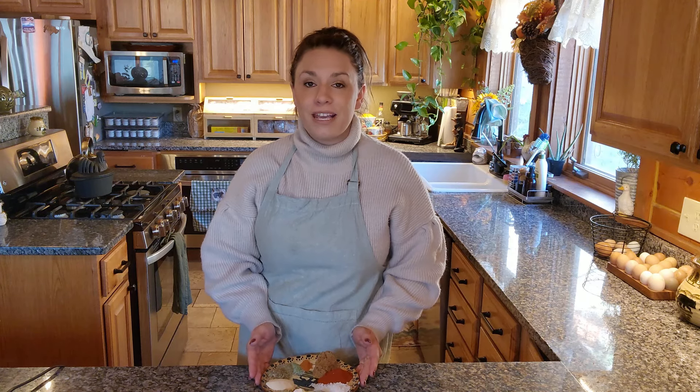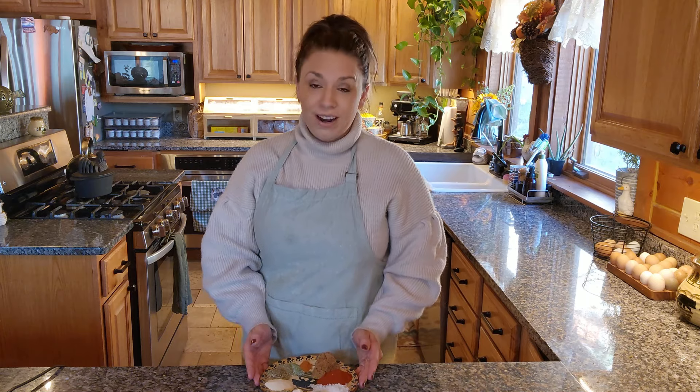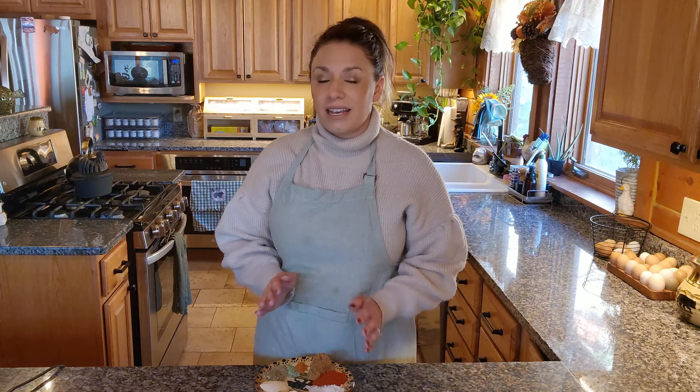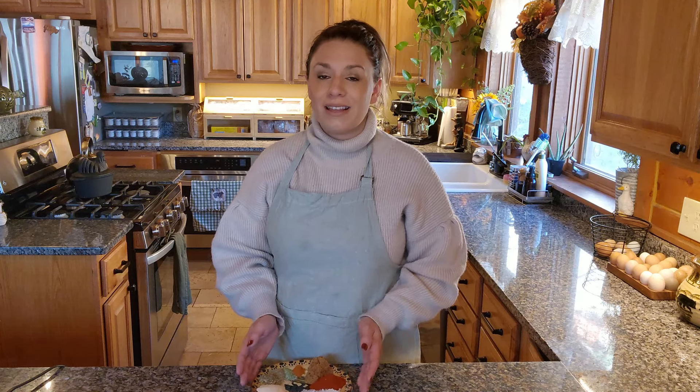Hey everybody, welcome back to Rocky Mountain Homestead. My name is Angela if you're new. In today's video I'm going to take you guys along and share with you five delicious dry rub recipes that I think you may enjoy, especially this holiday season. We are already well into the month of October and as we are approaching the holidays rather quickly, it's nice to try and get things done in advance to make the cooking season a little more hassle-free.